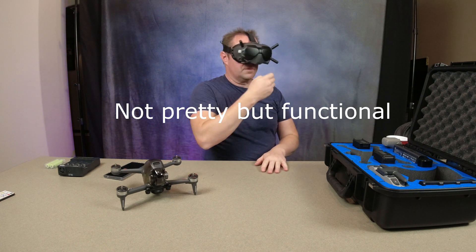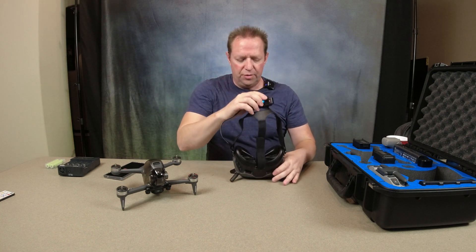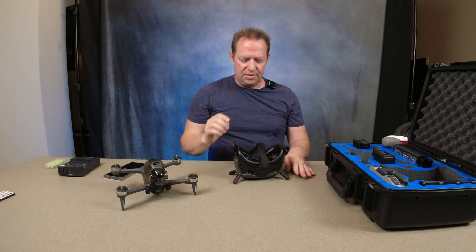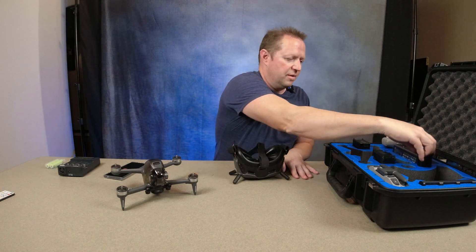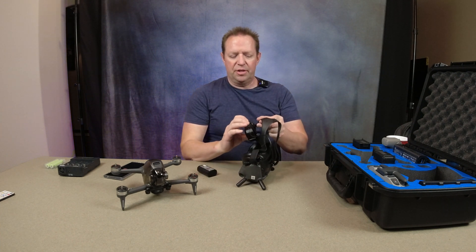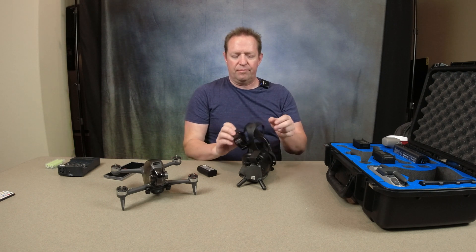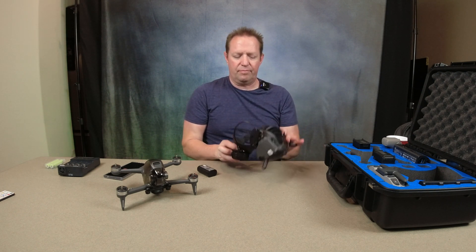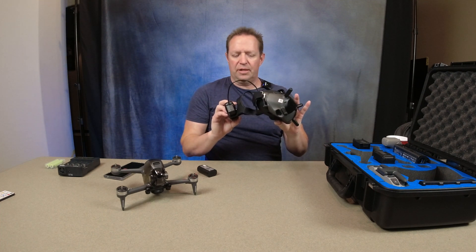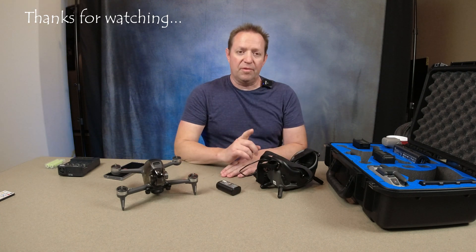A little side note: if you're connecting the USB to your phone to look for updates, you will have to use this power supply because it will overload this and will automatically shut down. This works out pretty good for me so far. I actually like it. I will go ahead and leave some links down below. Happy flying.